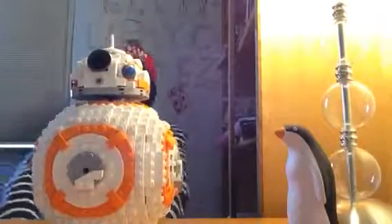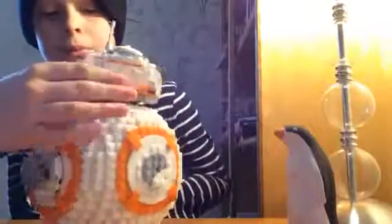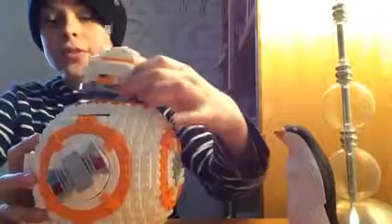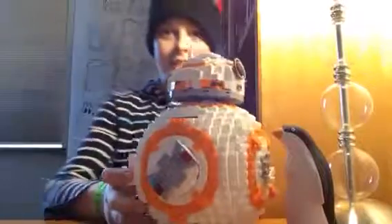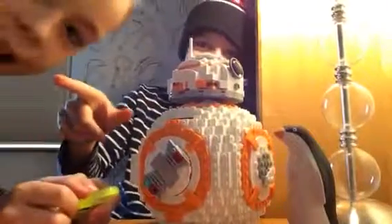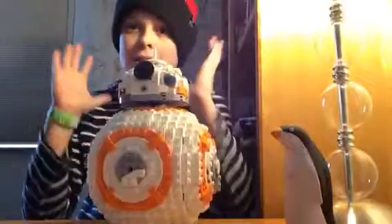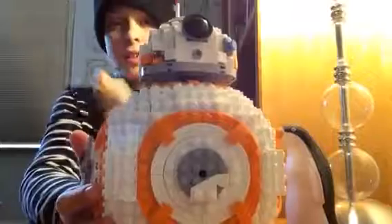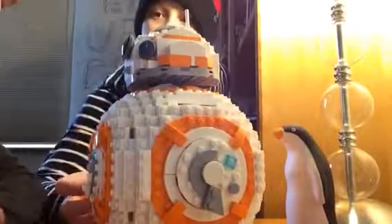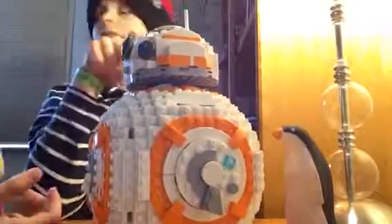That's basically it about this. There's a little mechanism under there that makes it move and stuff, which is really cool. Anyway, so this is what we have here. That's basically it, guys — not too much to show. The cheapest way to get Captain Phasma and BB-8 in the same set is from the Last Jedi sets — the Last Jedi AT-ST thing.